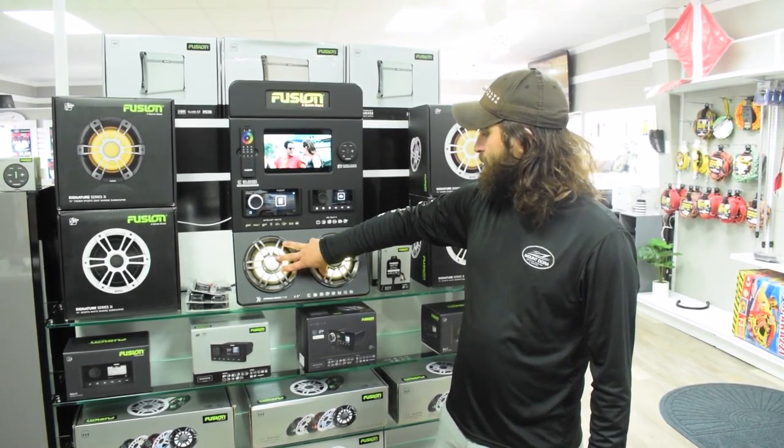I also stock the RGB controllers here, like you see up here. So if you want a set of these put in, we can hook up this RGB controller, give you that same functionality — run through the full range of color, choose your speaker color. These make really cool accent lights in smaller boats instead of putting in courtesy lights.